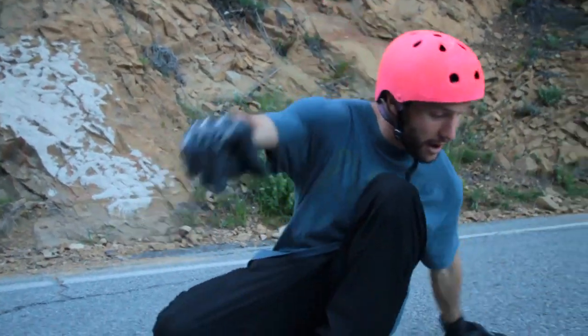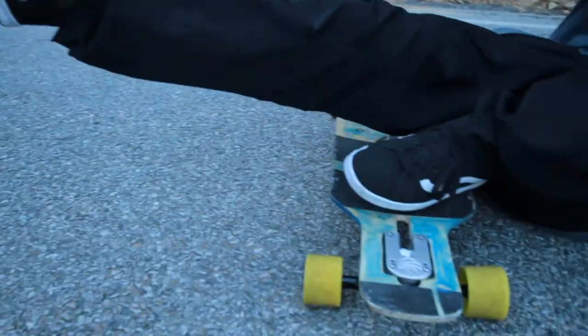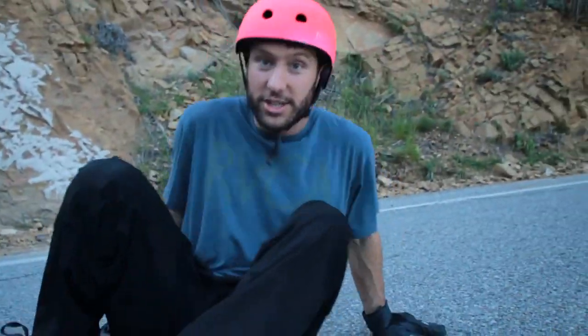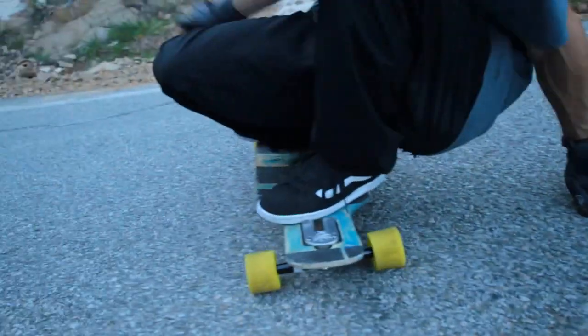Now, if your hand on the ground is too far back — see how far back it is? — you ain't gonna be able to suck back onto the board, you see? You'll fall down. So don't reach this hand so far back. Keep it right here so you can suck up.